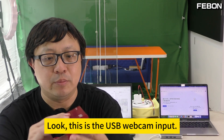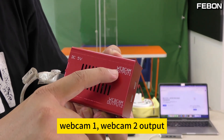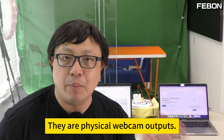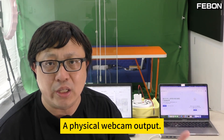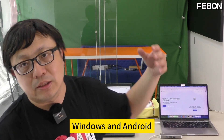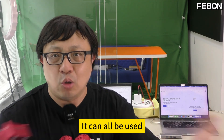This is the USB webcam input. I connected it to this Logitech camera. And there are two outputs — Webcam 1 and Webcam 2 output. These two webcam outputs are physical webcam outputs. You don't need any software to simulate. It's a real, actual physical webcam output. At the same time, Windows and Mac can detect it — even Windows and Android, Windows and iPad. Anyway, if your system and host support UVC, it can all be used.